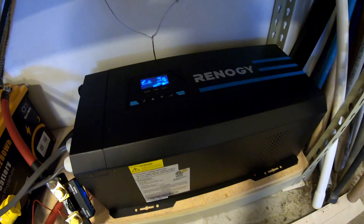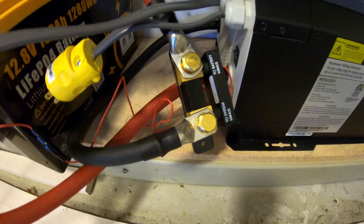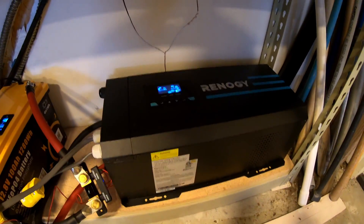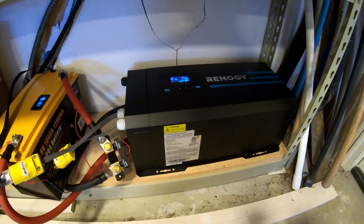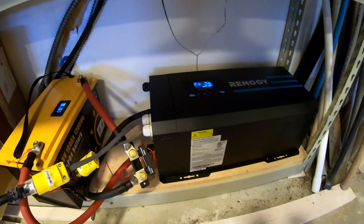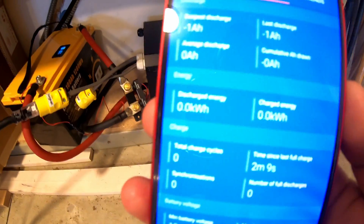I've got this Renogy 3000-watt inverter charger on my test bench here. All these connections are just temporary, but I want to run a couple of tests. I've got it hooked up to a 12-volt battery with my Victron smart shunt in the middle. I've reset that, so you can see zero kilowatt-hours. What we're going to do is test the efficiency of this inverter — that's a big question of mine when it comes to inverters: how much power can I expect to be lost through conversion? So we're going to pull 500 watt-hours through this and monitor that on the smart shunt.